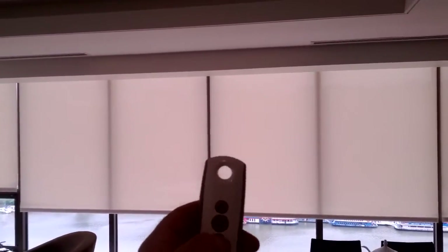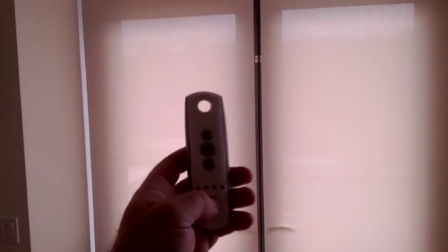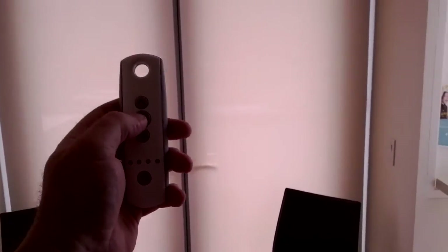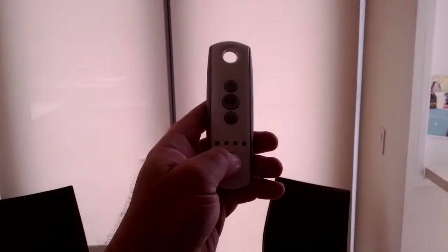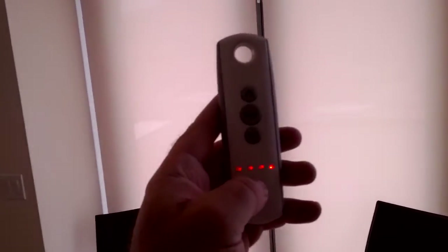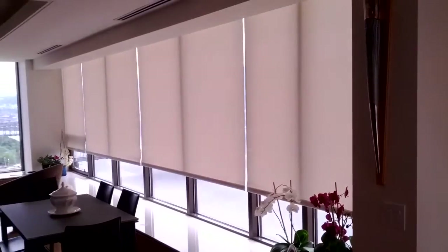We'll stop them and pull them back down. Over here on the deck, they wanted independent control. The left shade is channel three — that moves independently. Channel four is the right side shade, and we can operate these independently as well. If we hit up all, they all respond to the remote and they're all moving in unison.